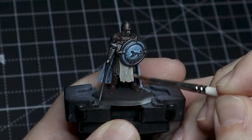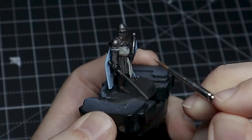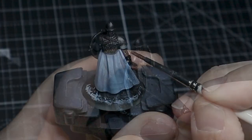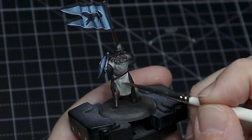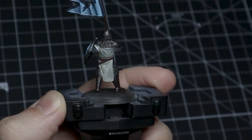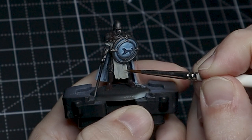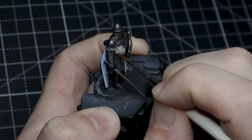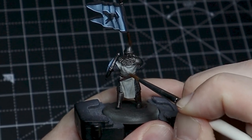With that done, we kind of just lightly pick out edges — we want to do this very lightly. We don't want extreme edge highlights, just very light ones. This paint is pretty watered down as well so that it blends fairly easily. We may go over some of these parts a second time just to boost it, but we want this to be a very small area of only the highest ridges of the cloth, and we don't want to keep building up and get rid of all the shadows we've taken time to create.